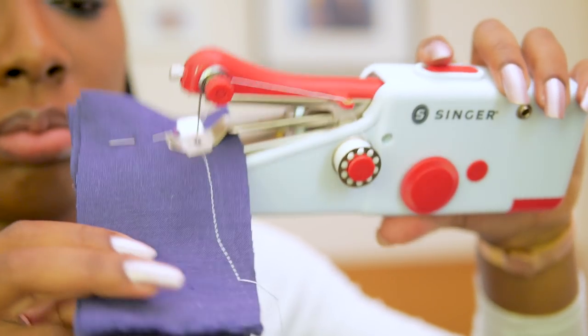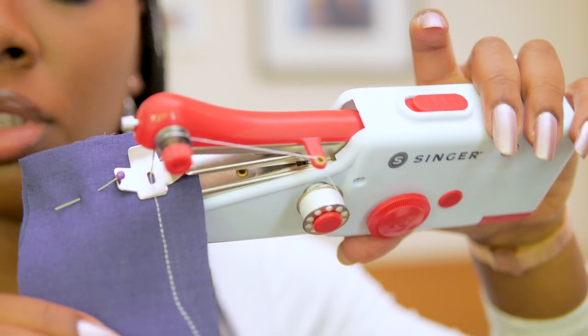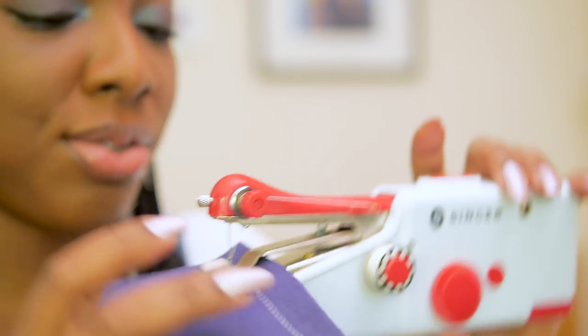That worked — surprising! I did the looping back stitch as well, stitched on all four layers — layer one, layer two, layer three, layer four. Should we do eight? Let's do eight!